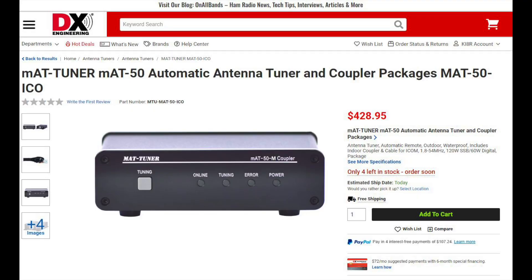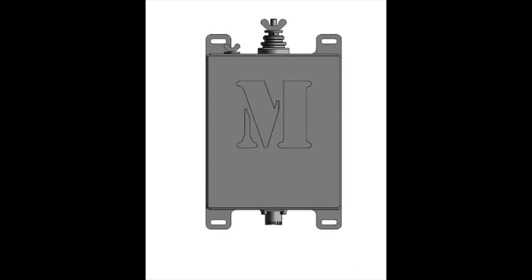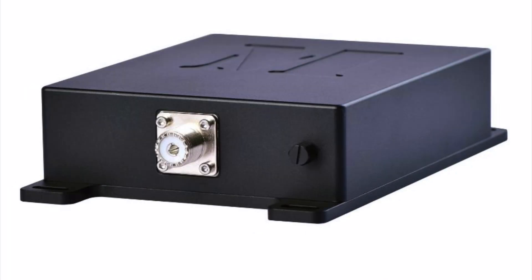MAT Tuner has three new remote tuners that will work with many Kenwood, ICOM, and YAESU radios. These are wide range remote antenna tuners that can be used with many antennas, including long wires or random wires, and can also be used with almost any coax-fed antenna. The tuner consists of two units — the coupler and the tuner unit — and includes a power cable, rig control cable, and the necessary hardware for mounting the tuner unit outdoors. Frequency coverage is from 160 to 6 meters, handling 120 watts on sideband and 60 watts on digital. The tuner features 16,000 memories and will tune in approximately 5 seconds for a full tune, and a tenth of a second for a memory tune.